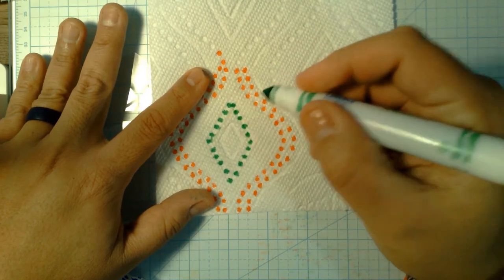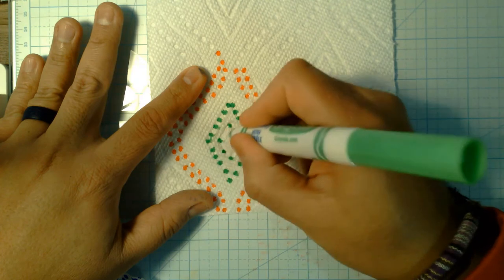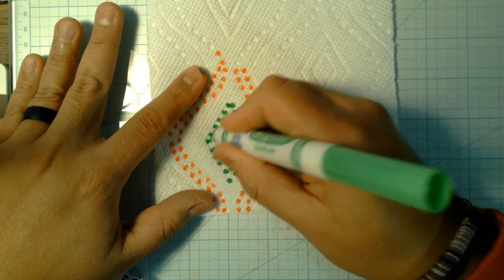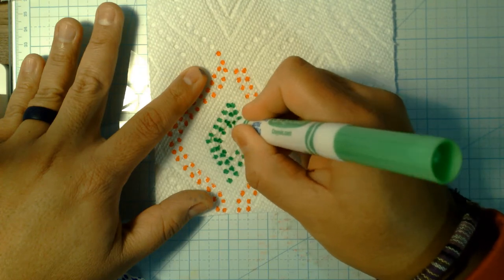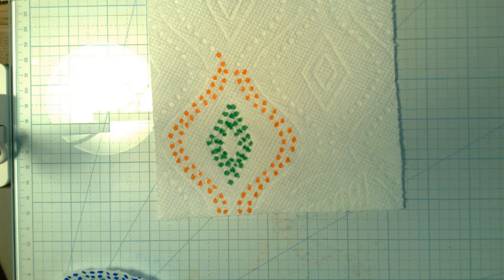pencil marks. Like I did with the red, I'm going around to make a slightly darker green line — a green strip — in the middle. Then come back in there with some